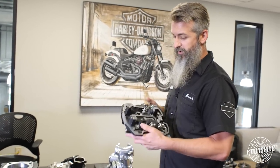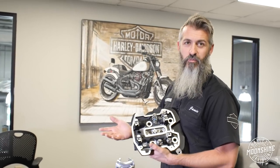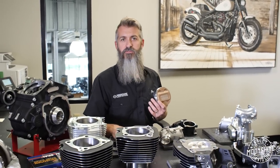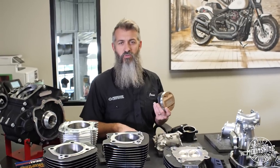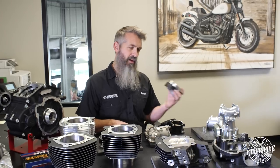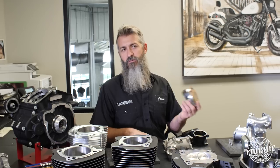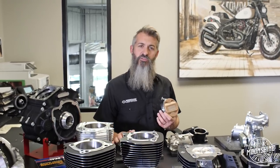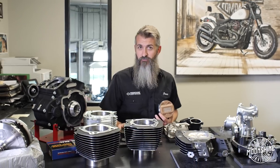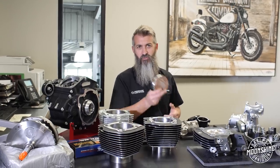We want you guys to call us because we have so many different setups. We want to figure out how you're riding the bike and then recommend which motor is right for you. We have setups with cams and everything — a cam job before exhaust starts at $3,000, we have $10,000 kits, and we have motors from $14,000 to $16,000 with primary, exhaust, intake, tuner, everything. It just depends on where you land and the budget you have for the project and the horsepower you want. We'll guide you through that process and answer all the questions you have.